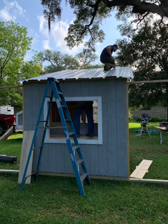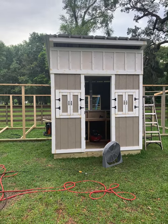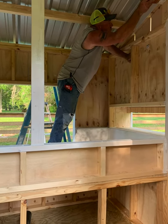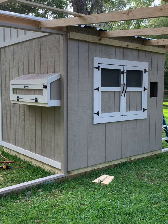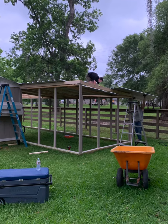Now you can see the backside of the coop and you can see them beginning to start the tin on the roof. You also see us painting the inside and outside of the coop and beginning the process to add on the run.